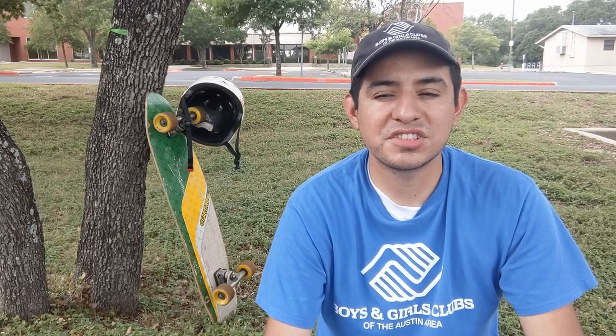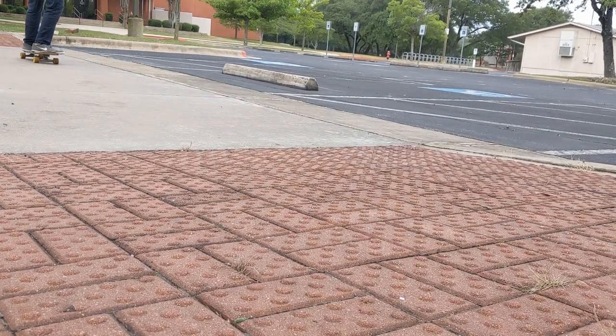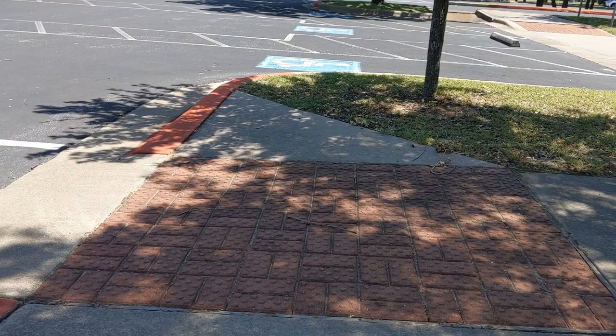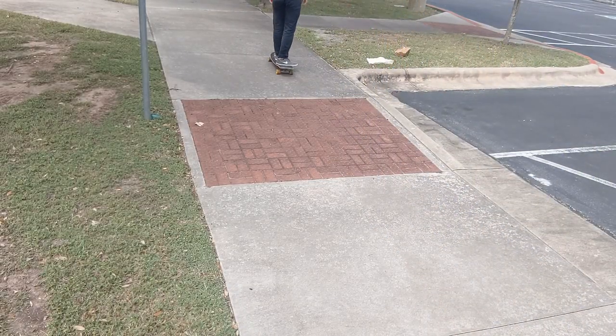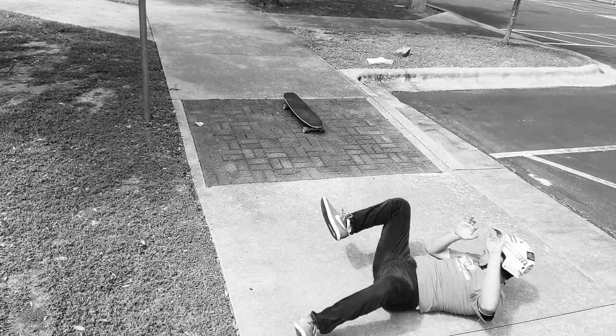Another obstacle you might face are little bumpy strips of sidewalk — sometimes red, sometimes yellow. These are for the visually impaired so they can sense when they're about to walk onto a road or onto a sidewalk. They're very useful, but for skateboarding they're a little difficult to navigate. They're also an indicator that the sidewalk is about to end, so if you're coming onto the street, take the same precautions and come to a complete stop and look both ways before crossing. When going over these, you basically want to keep your momentum — you don't want to slow down because that's what's going to make you trip up.